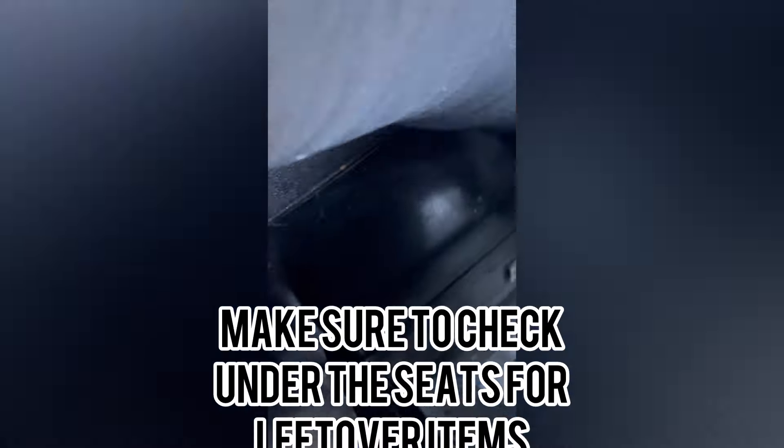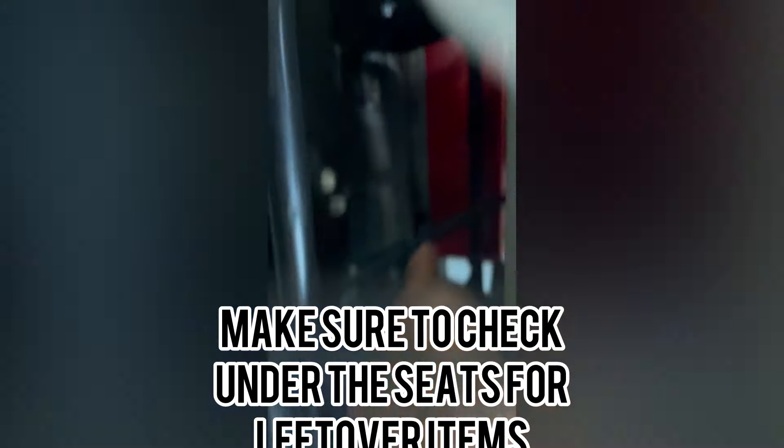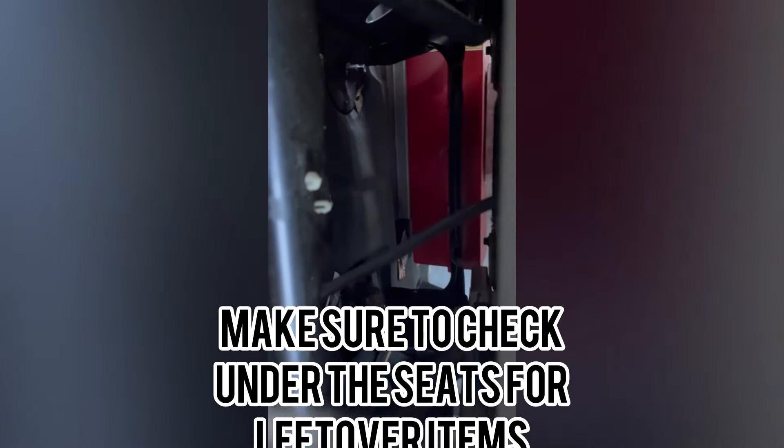Do a check under the seat — that's just the emergency thing back there. You want to make sure before you leave that your mirrors are in place.